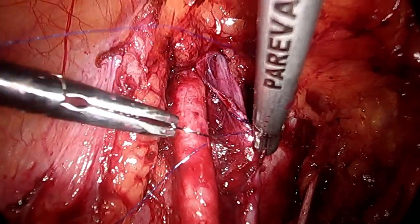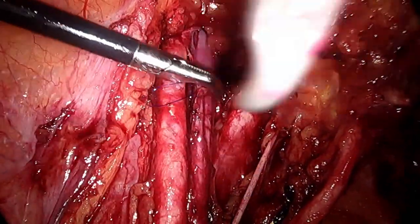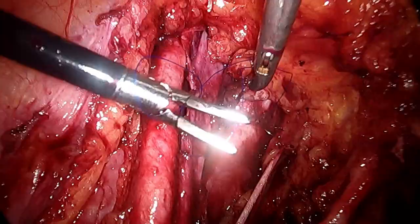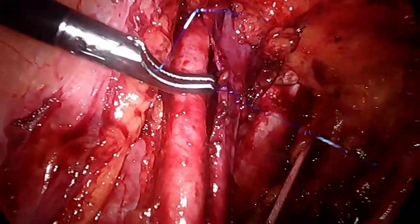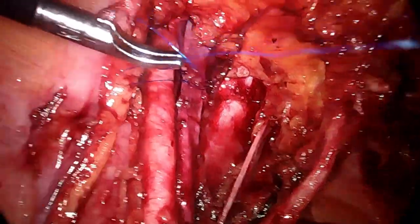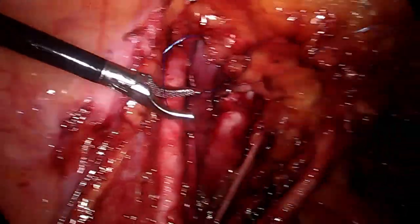Postoperatively there is no restriction of movement or diet or anything else. We just observed the patient for 24 hours. The patient was absolutely fine and was discharged on day 3 of surgery. You can notice that just with 2 sutures the vein was completely sealed.